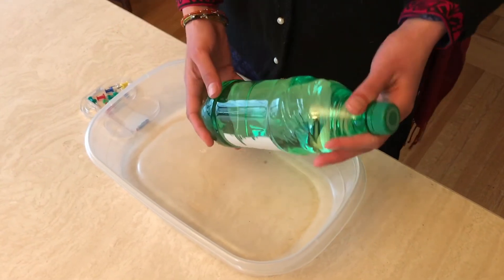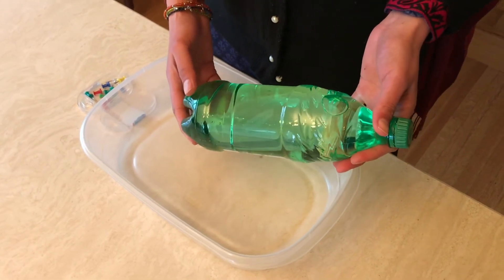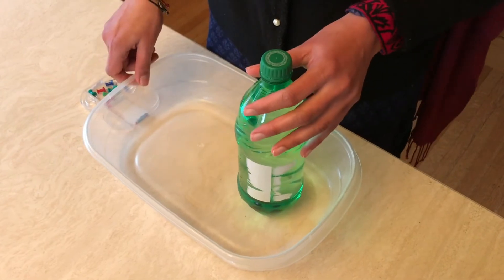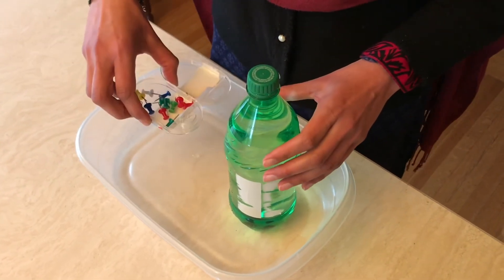For this experiment I have a 1 litre bottle of water — this is a soda bottle. I filled it right to the top with water. I've also got a tray to catch any drips, and I've got some push pins.